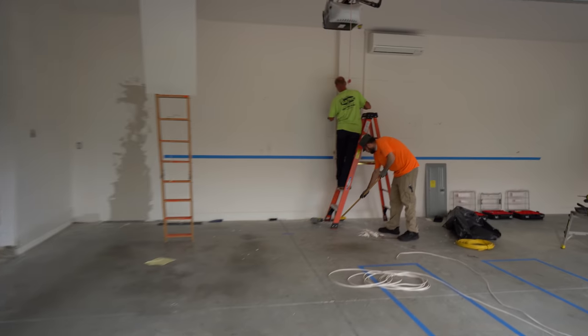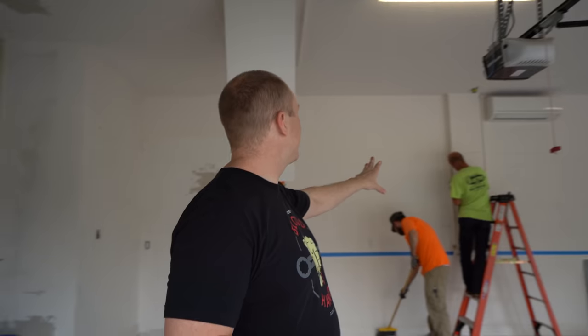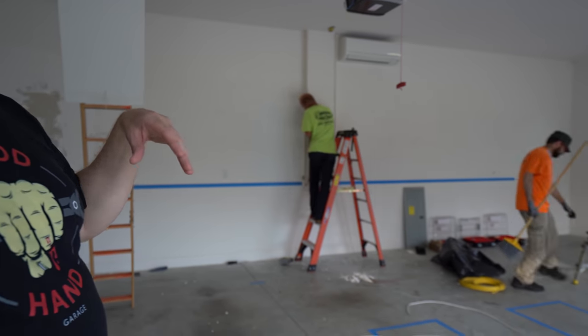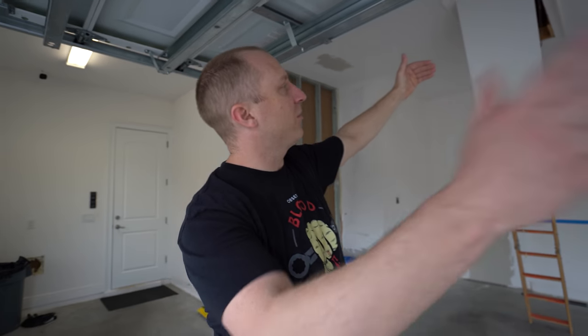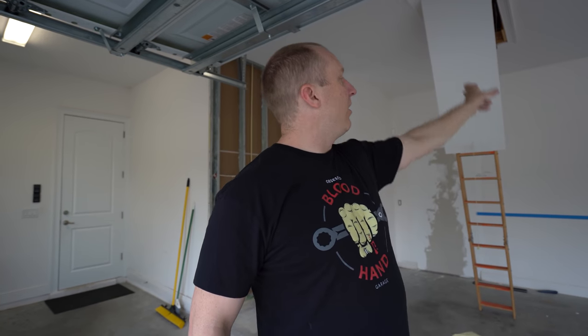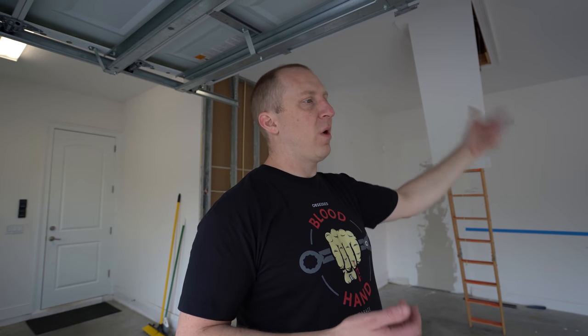We're going to move the sub panel - we may have to create a sub panel as well. They're taking the panel from where it is now and moving it to the other side of the wall. All the wires come in from left to right, so they're going to move and put the panel outside a few feet to the left, then just pull the wires up through and bring them into the new panel.